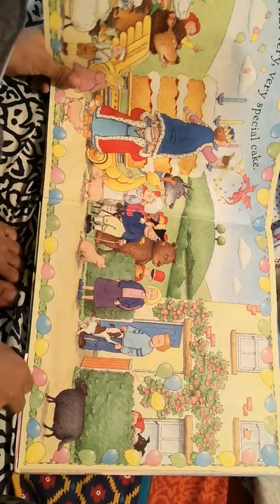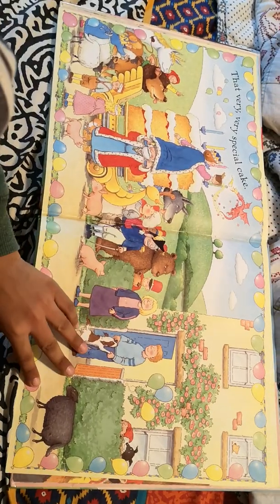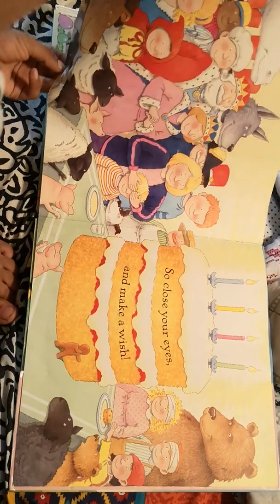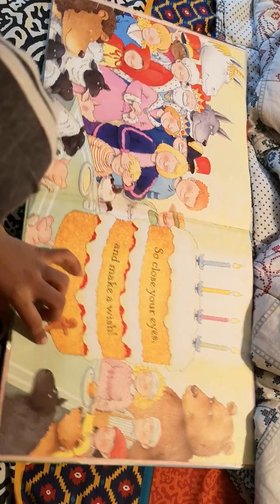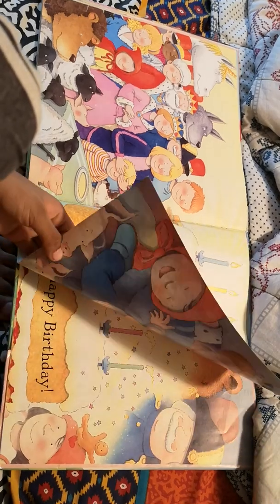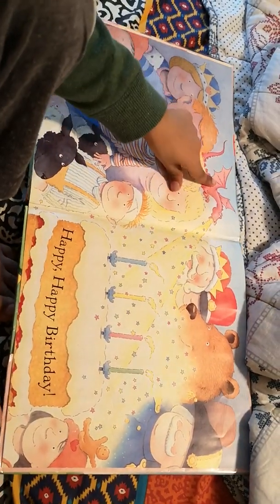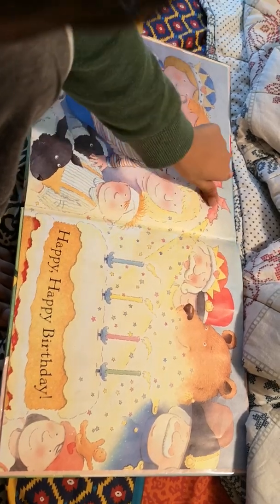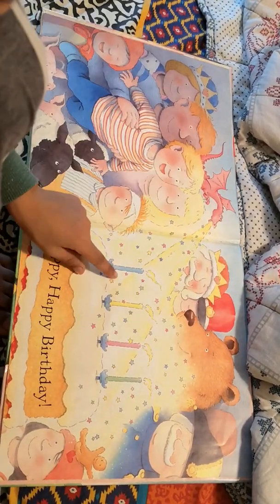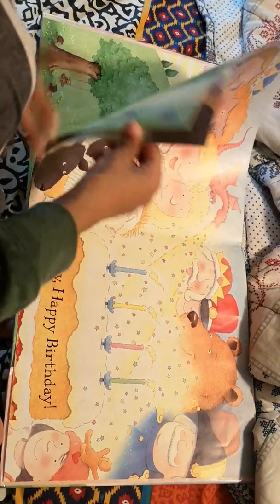Wow, such a big cake. That very, very special cake. It's so big — it's taller than two men. So close your eyes and make a wish. Happy, happy birthday. And he wished that this dragon puts the fire on the candles and makes the stars look.